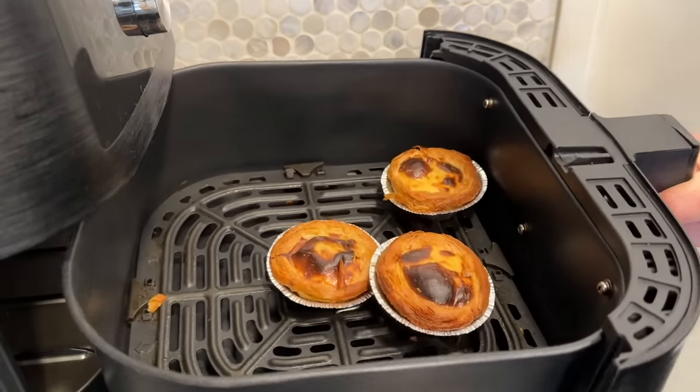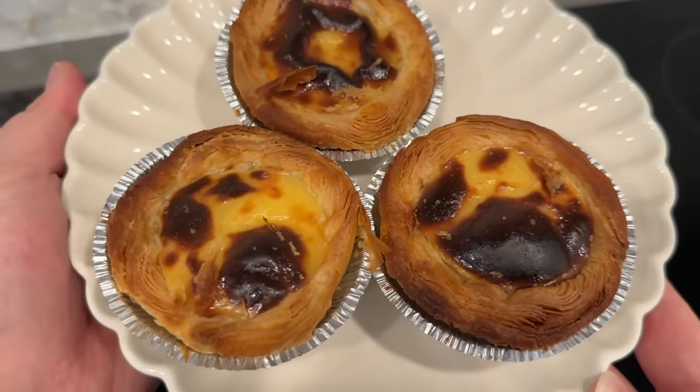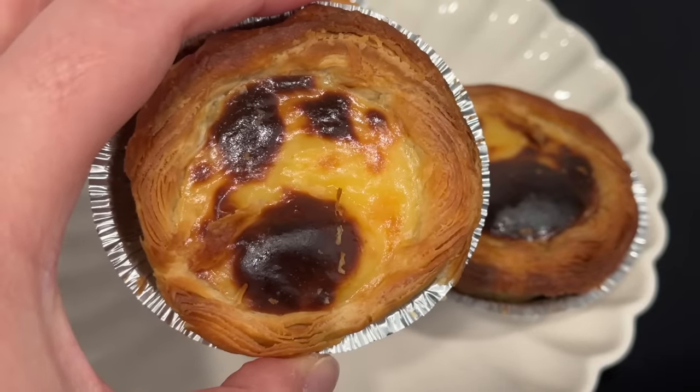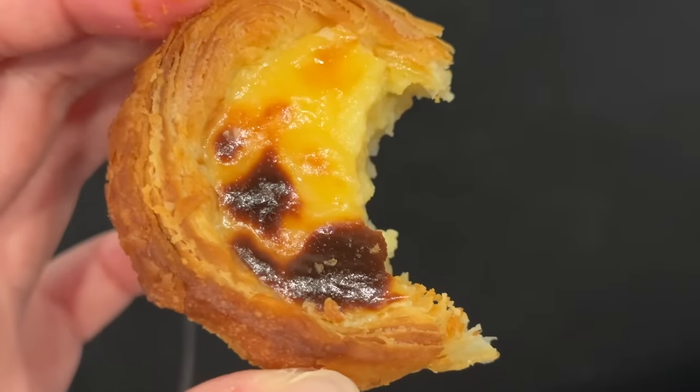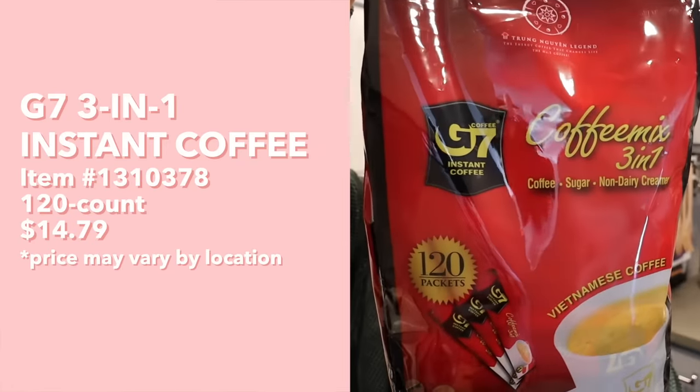Look how glorious these look — I cannot believe you can buy these at Costco and just pop them in the air fryer! They are incredibly flaky with a really nice crisp on the outside — light, crispy, and flaky — and it pairs perfectly with the creamy custard inside. Surprisingly not too sweet; it's a perfect amount of light sweetness. The flaky crust with creamy custard is just a match made in heaven. This might be one of my favorite Costco frozen desserts we've tried.